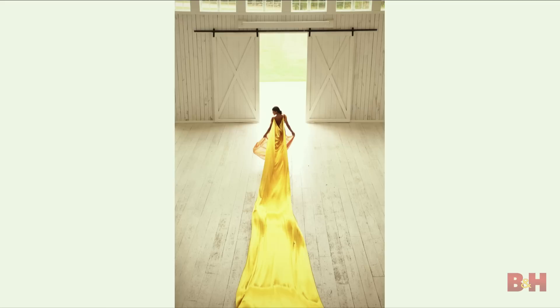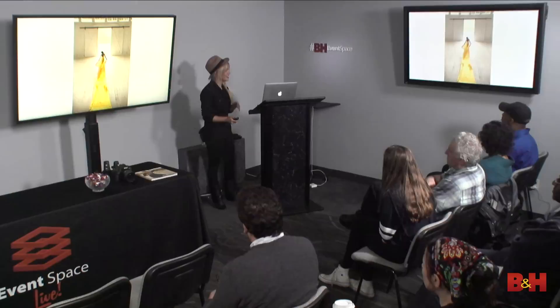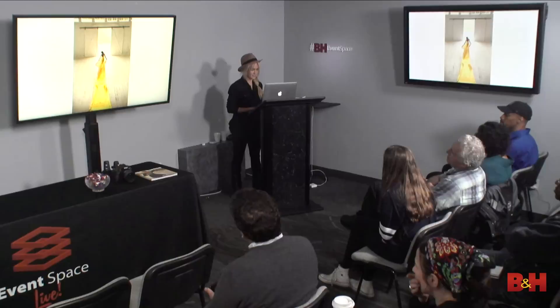This was a shot I always wanted to do. My favorite color is yellow, and I wanted to do this beautiful image with a 50-foot train. Our stylist brought this huge dress with a long, long train. To get the movement, our stylist Doug was actually underneath, just throwing the gown up and down in the air to get that sort of movement on the dress. He got a workout — he was sweating by the end of it. He's on the bottom floor, there's a second floor, and I'm shooting from above. It was 50 feet of fabric with a reflective satin feel.